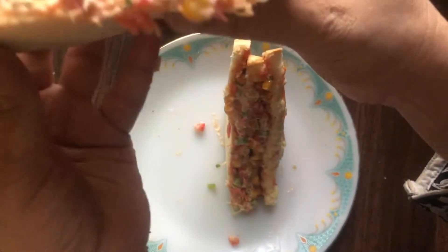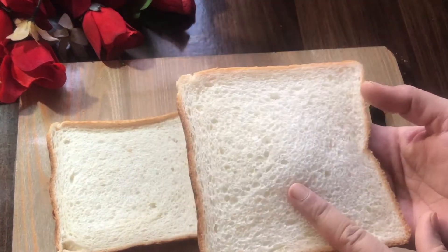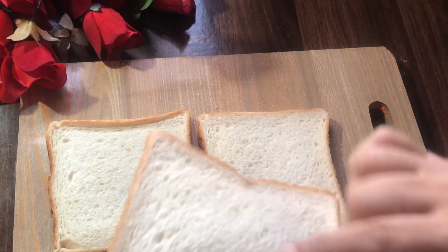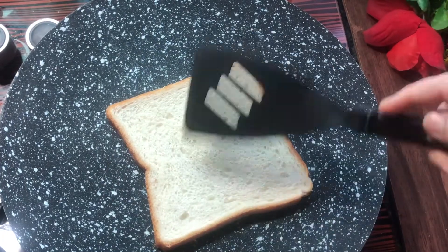Let's start the recipe now. We will start with 3 beautiful bread slices and make them more crispy and golden in color.